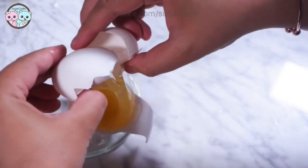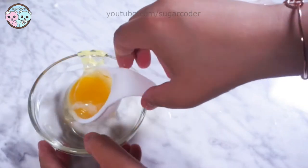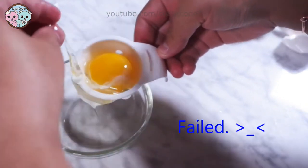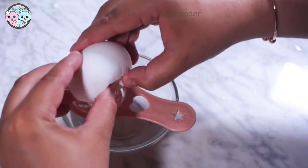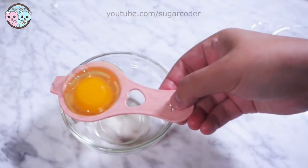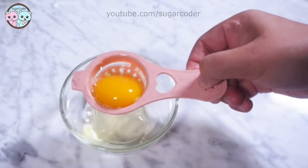This tiny egg separator is probably the worst one I have ever encountered. I thought this little cute pink one would work better, but it felt like it took a year just to separate the egg white from the egg yolk. Lesson learned — just because something looks cute doesn't mean that it is functional.